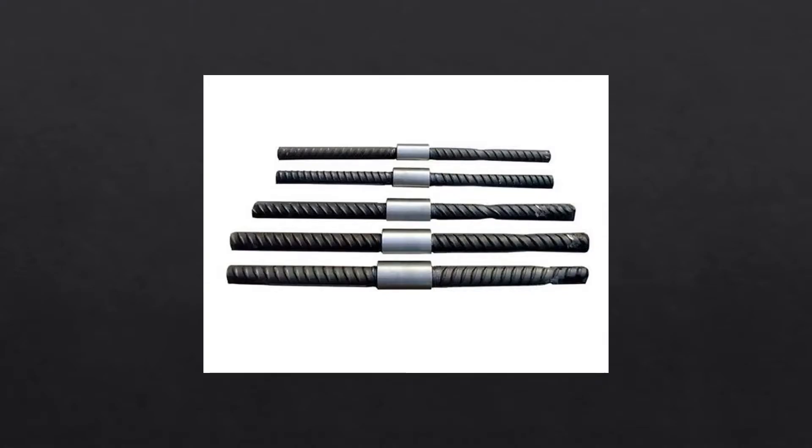Rebar couplers have all the essential features required in a rebar joining system. They are designed with simplicity of installation to join rebars of the same diameter where one bar is movable and rotatable. The coupler system is available in various styles to meet virtually any application. They are used in bar-to-bar connections, pre-caging applications, hook bar systems, crochet ports, precast connections, transition splices, segmental construction, and connections to structural steel.